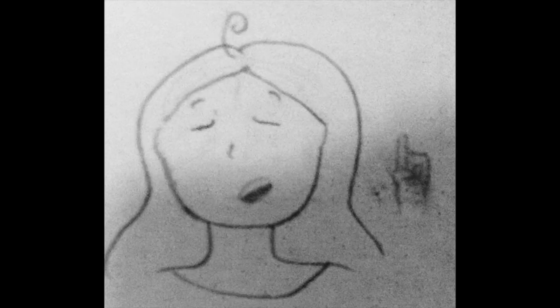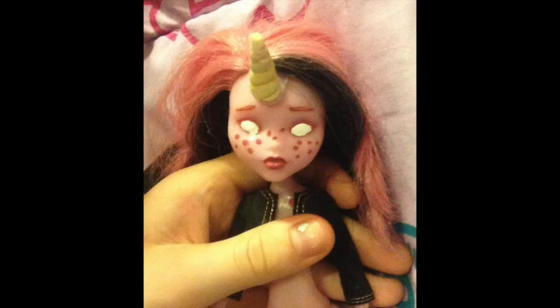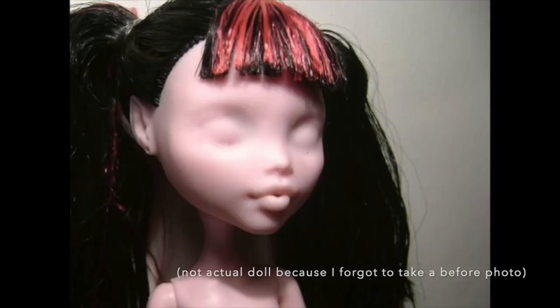Before you ask, yes, I've done this before, and no, that experience has not changed my approach in terms of utter cluelessness. Here's my most recent face-up, and here's the doll I'll be working on now.